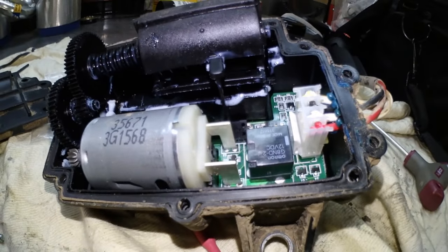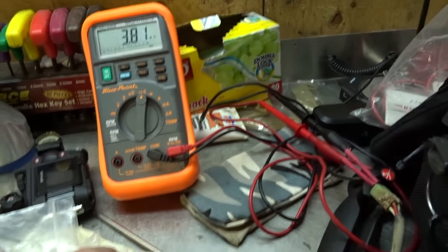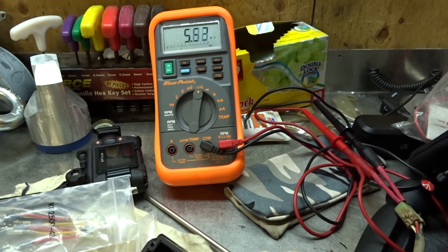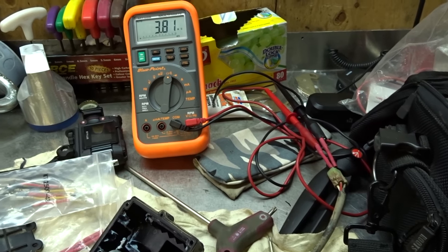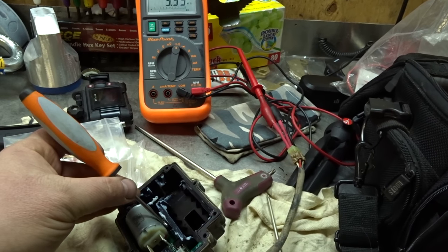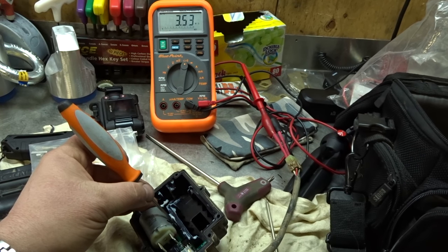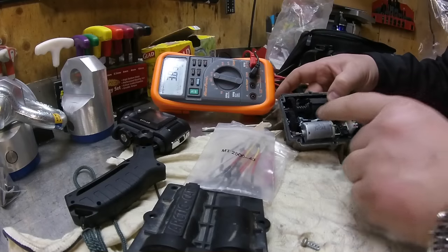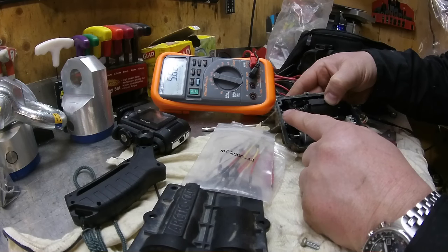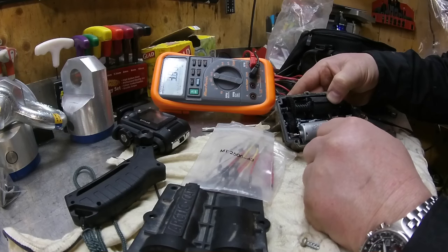It forces itself to the back and then out. This limit switch does seem to be working — you can click it here. However, when I toggle the other one there's not much resistance. I'm going to turn this wheel: the momentary switch has been hit and it should stop right there, but what happens is the motor keeps on turning, keeps turning, gets to a point where it can't turn anymore, and that's where this pops up. So that's why I'm suspecting that switch right there.